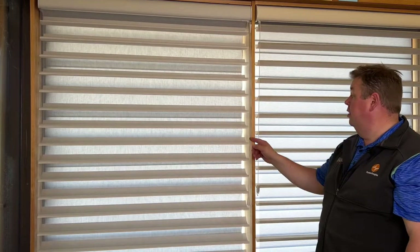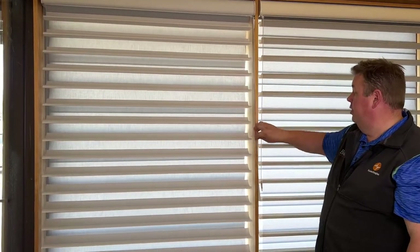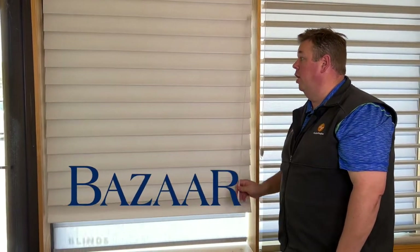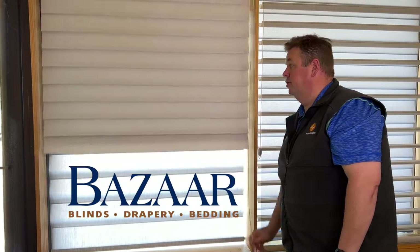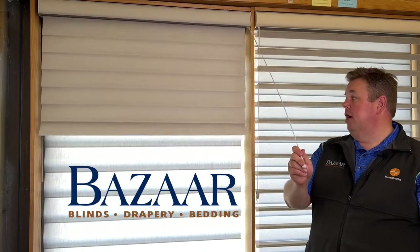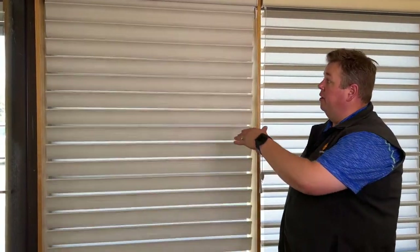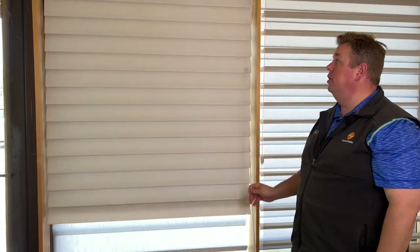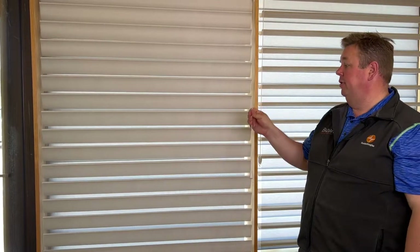Now you can take it and see out like you normally can. And if you wanted to, you're able to close it all the way down. The shade will roll up just like the traditional Ultra Glide. When I drop it down again, the shade will automatically drop down and over-rotate. If you wanted to stop it at any point, you could take it and stop it.